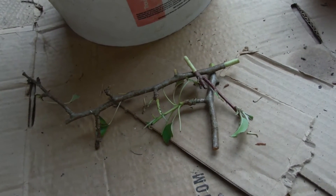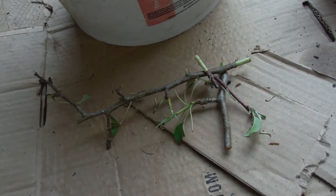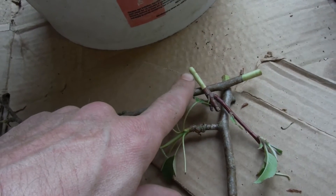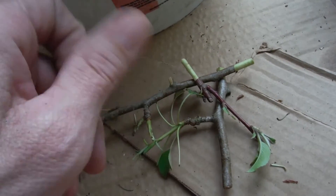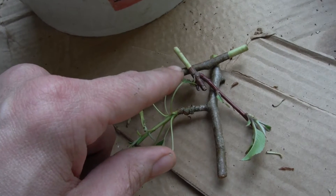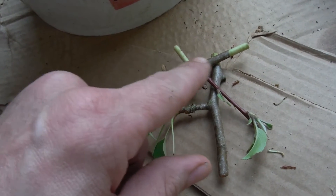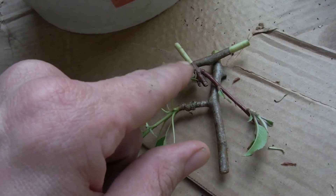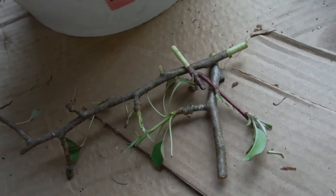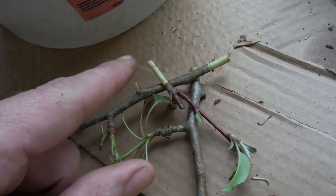I watched a video that Daddy Curbs put out about citrus tree cuttings today. He was saying to cut them back at the bottom and not touch them, which I have not done. So I used my razor knife and scored all the way around it, then one stripe down and peeled off the outer layer. I did that on all these guys.